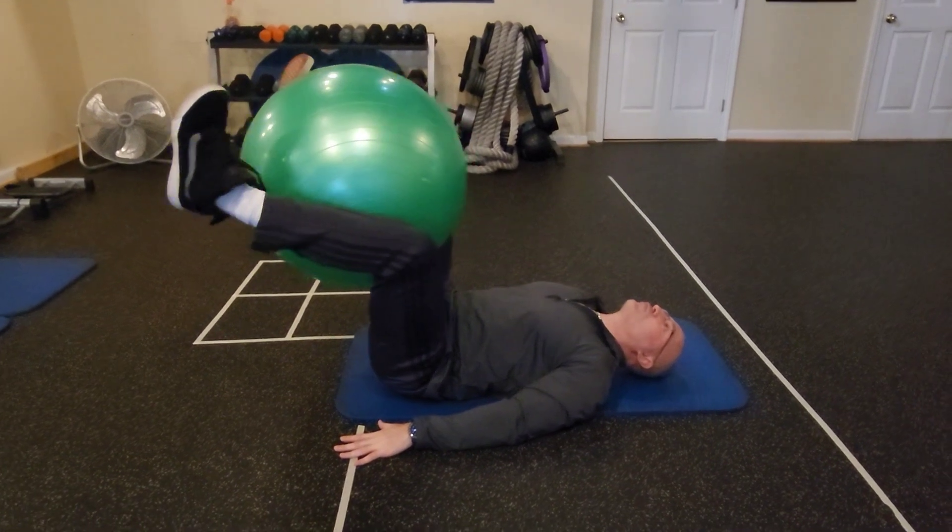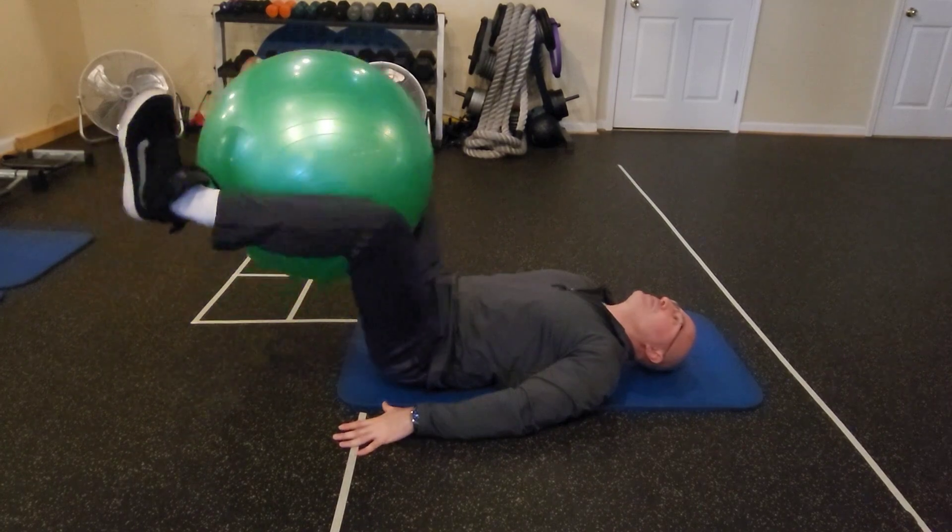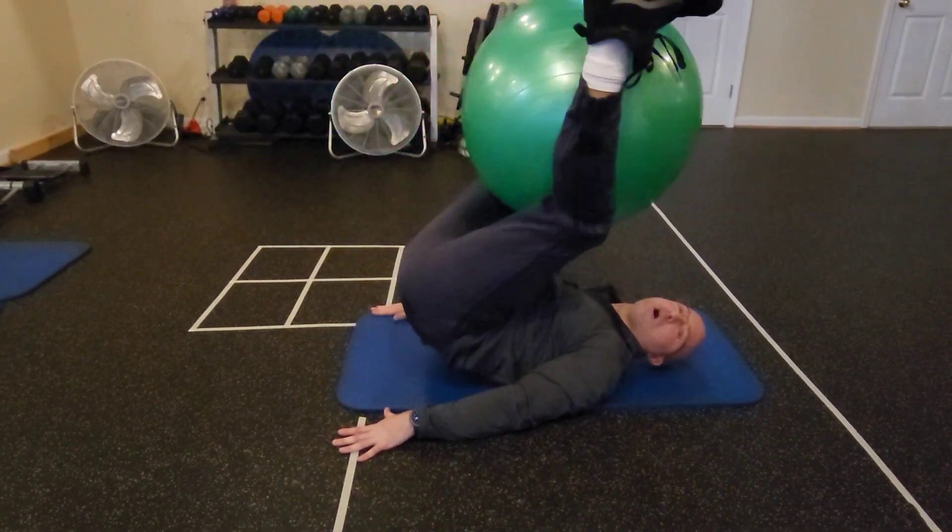I want you to slowly lower the ball, touch the floor, and then bring the ball back up without going too hard.